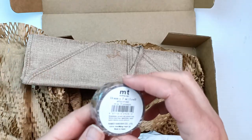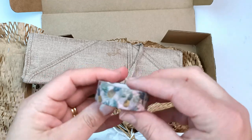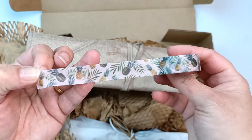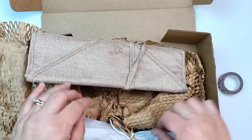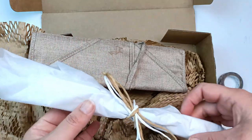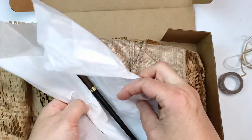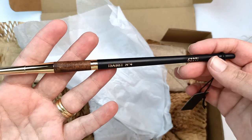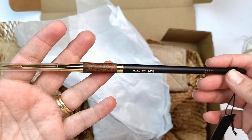A gorgeous looking washi tape — let's peel that out. Ooh, pineapples! I like that. You know me, I love my washi tape. I'm gonna come back to this. I need to see what's in this little package, so beautifully ripped. Oh my god, that is an Isabey brush. Wow, that is beautiful.